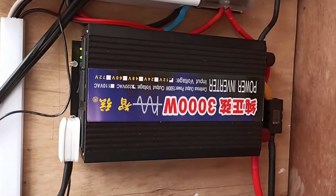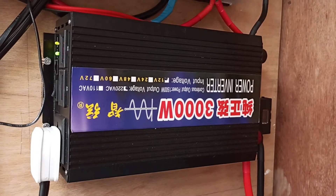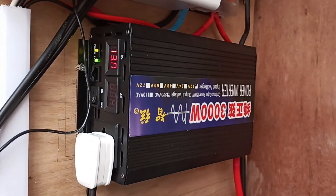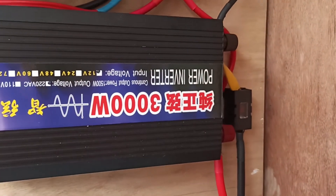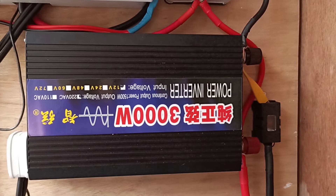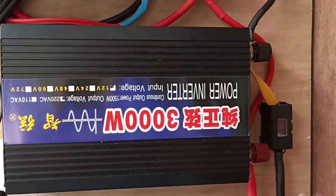Coming to the inverter — this is just a no-name inverter from Lazada. It's rated at 1500 watts continuous, 3000 watt surge. It costs about 5,000 pesos. It's a very simple, non-intelligent device. The connection to the battery is fused with a 125-amp fuse. There I connected a piece of bus bar — a piece of pure copper that's good for 150 amps.